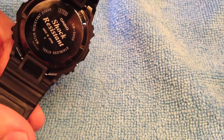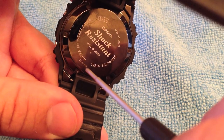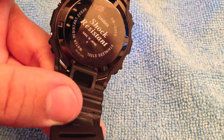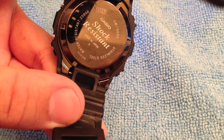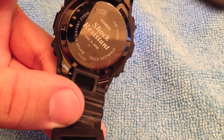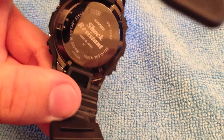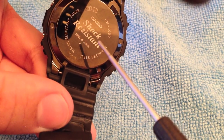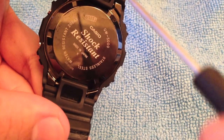The back of the case has a batch number that you can see here. That is not a serial number — it just means what factory it was produced in, what year, and what day of the year. It is made in Japan, which is nice. It is also a screw back.